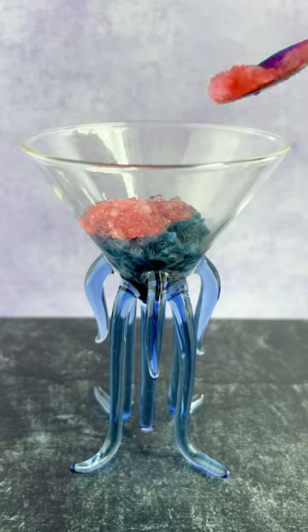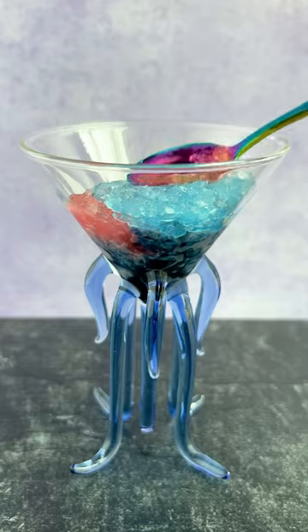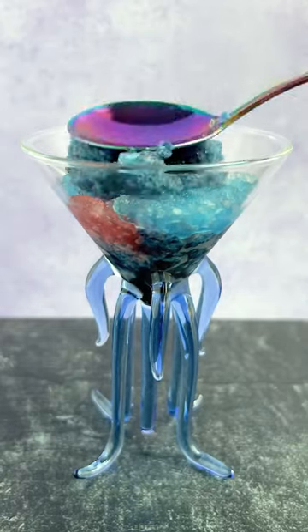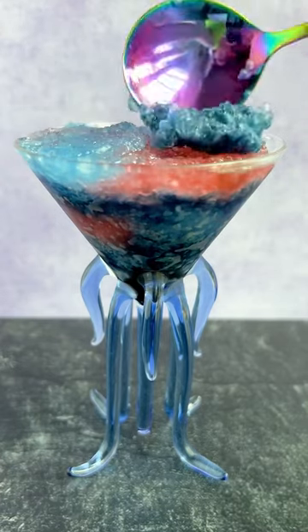After blending up a little bit of ice with a teeny bit of vodka and a teeny bit of raspberry lemonade for the pink and blue layers, I then blended up a little bit of ice with some Amoretti Cosmopolitan drink mix. After all the layers were blended up and ready to go, I layered it in this really cool cup that I feel like is straight out of Guardians of the Galaxy.